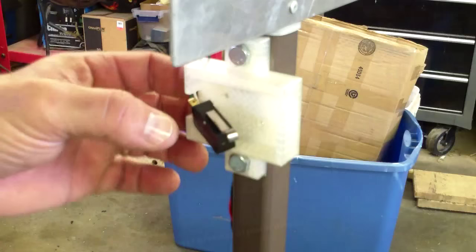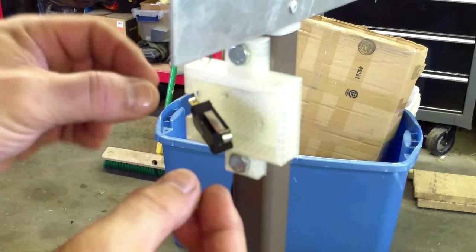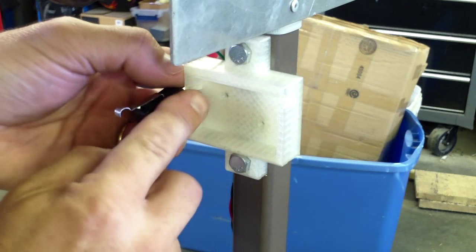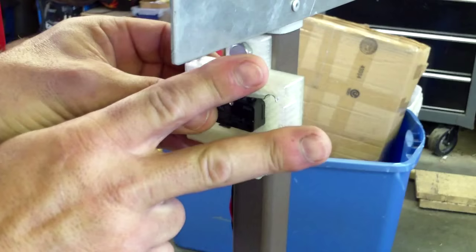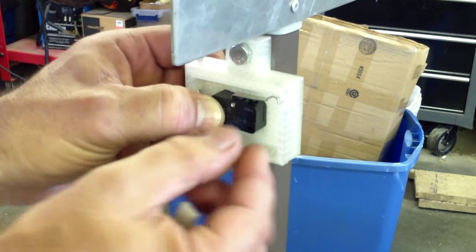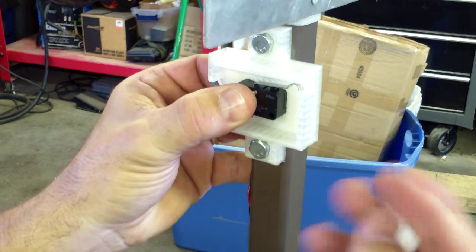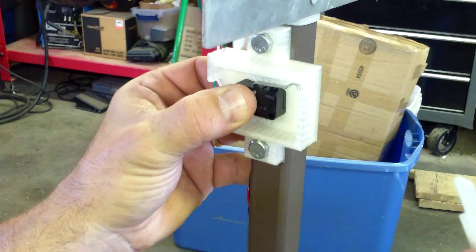Let me show you a few things I've added since the last video and then we'll ride it around. Here's the 3D printed kill switch that I made. I've got the lid open so I can show you how it works. This is just a regular standard limit switch, and there are two holes with a captured nut behind it. The lid goes on top, the screws go through there, and it holds the switch and the lid in place. Here's my 3D printed key — it's really not a key; anything you can stick in the slot would work.